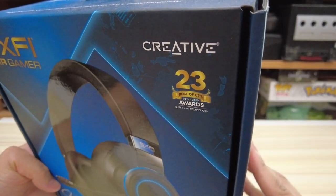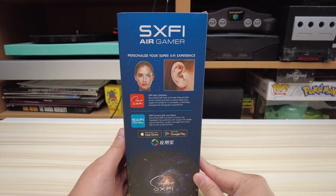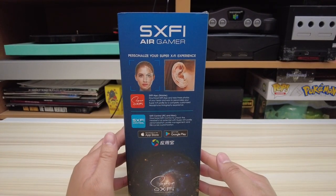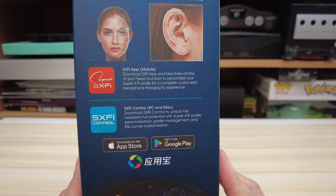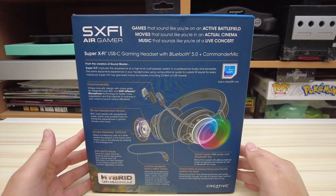To be transparent, this is the most expensive headset that I've ever featured on my channel and it retails for $150. Also, this is going to be a little bit longer than my usual videos because I test this thing extensively, and I have timestamps located down below for those of you who want to jump to specific sections.